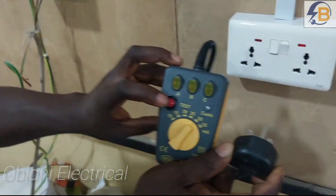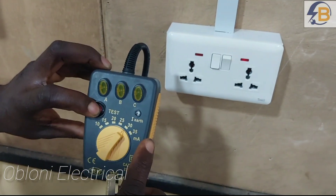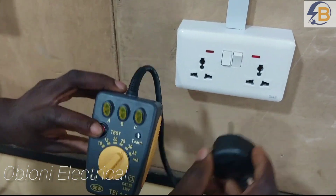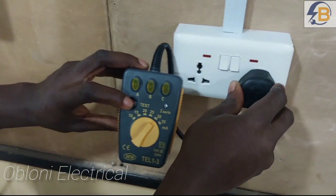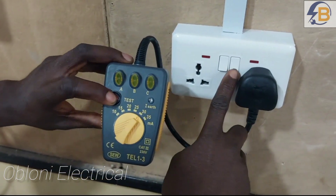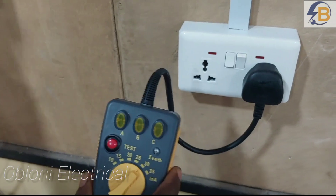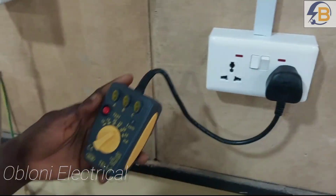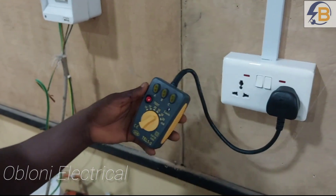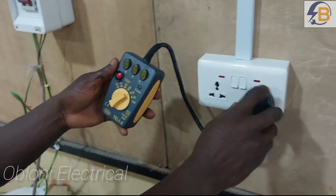Let's say this is a faulty gadget that is leaking current from live to earth, and the leakage is up to 30 milliamps. Let's see what happens when we plug that gadget into the wiring. You plug the gadget in and switch on — immediately you switch on, the RCD goes off. If you like what you have just watched, please share this video with as many people as you can. Thank you very much and see you again in my next video.